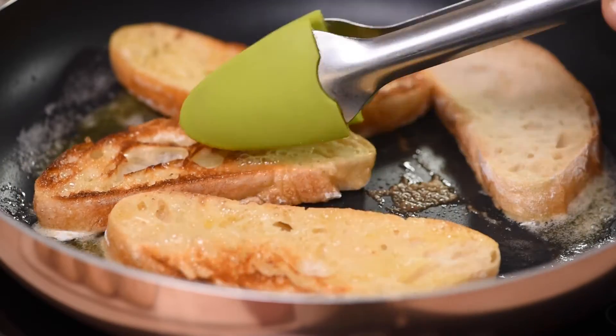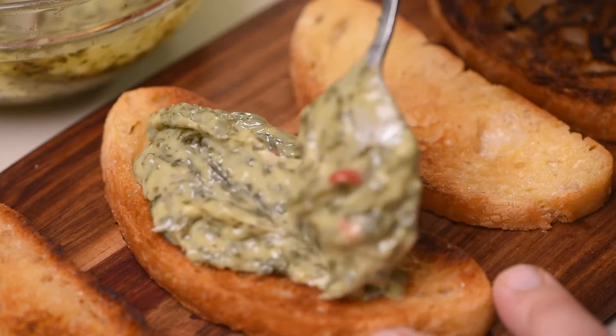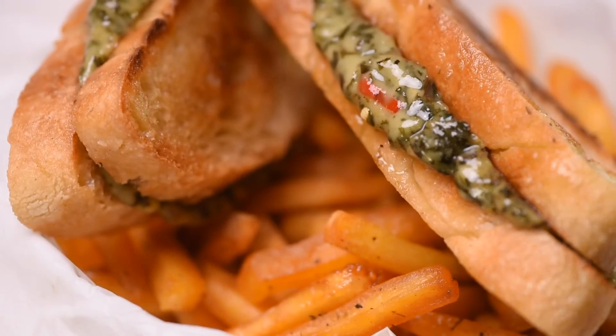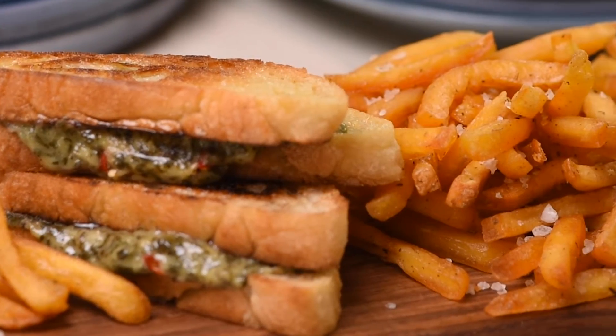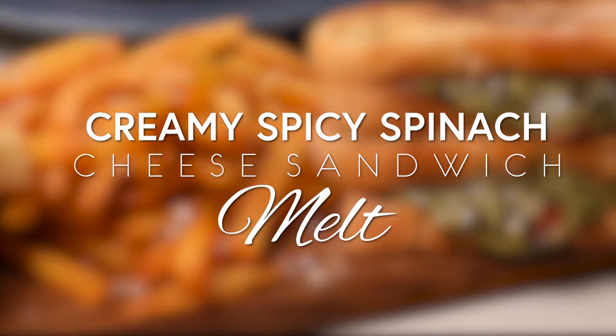Thin slices of ciabatta, pan-fried in a thin coating of butter, and filled with a creamed spinach feta white cheddar cheese bread. Do I have your attention yet? Good. So let's show you how to make this delicious, creamy, spicy spinach cheese sandwich melt.